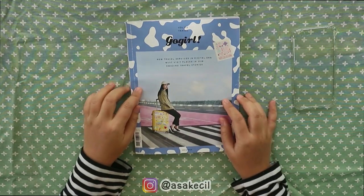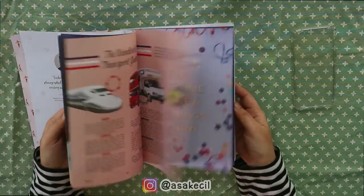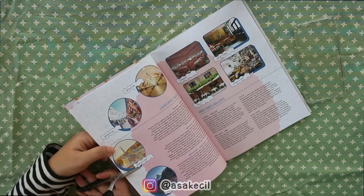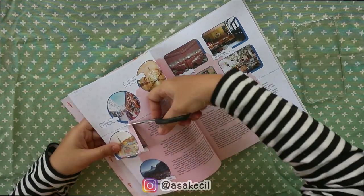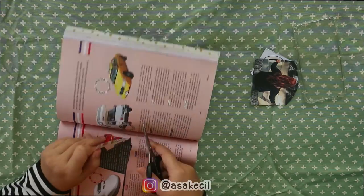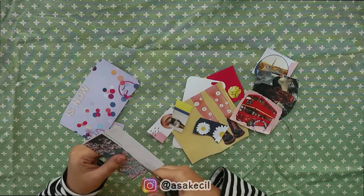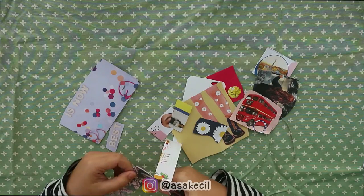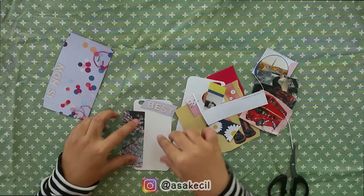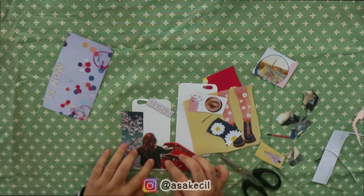Untuk yang kedua, kita ngebutuhin majalah bekas. Disini terserah sih kalian mau pake majalah bekas atau koran bekas, pokoknya terserah kalian, yang ada di rumah aja. Nah kita nyari gambar-gambar yang lucu gitu, ini aku motongin gambar-gambar yang aku suka. Nah kalau udah kumpul semua gambarnya, kita bisa rapiin gambarnya yang tadi dipotong asal-asalan. Terus disusun satu-satu gitu, tapi belum ditempel ya, ini kayak cuman disusun aja.